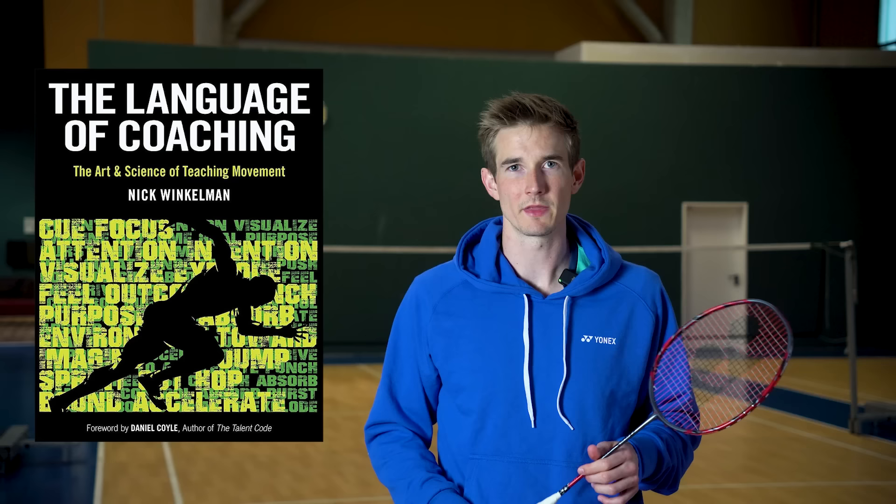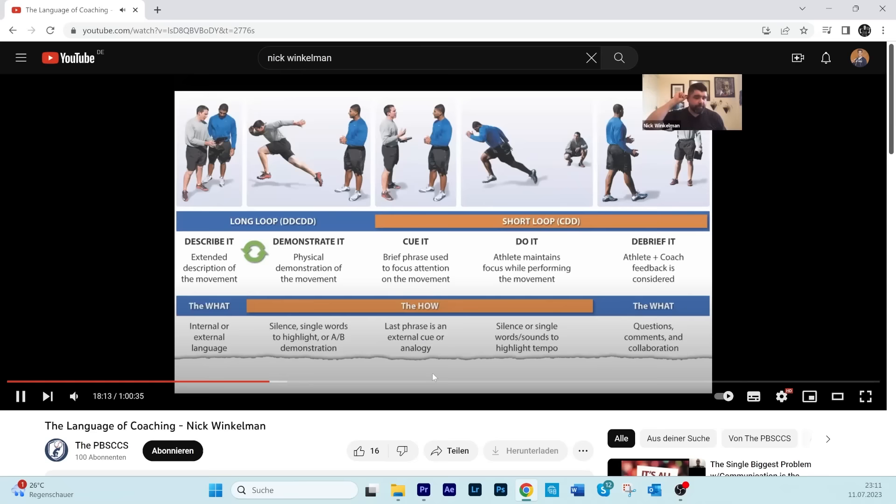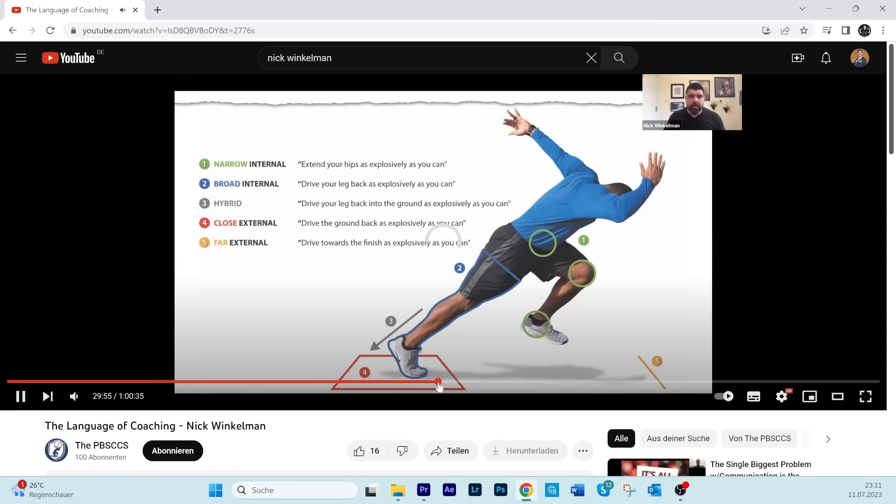If you want to learn more about that, I recommend you follow Nick Winkleman or check out his book 'The Language of Coaching' — he goes into much more detail on how external cues work and why they are so much more effective than focusing on internal things and single parts of movement. I'll link all the info and a very interesting podcast episode down in the description below.